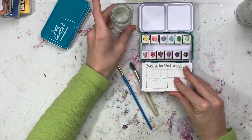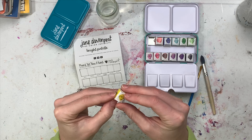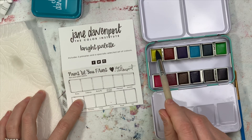Hey everybody, I'm Emily and this is Emmylou Arts. Today I am going to swatch my new Jane Davenport watercolors. I sped this up because you've all seen a swatch video and these watercolors aren't new, so I know there's a ton of videos. But I just got the new iPhone XS and I wanted to film on it and see if I saw a difference in the quality, so you guys will have to tell me.